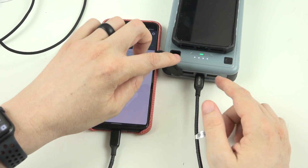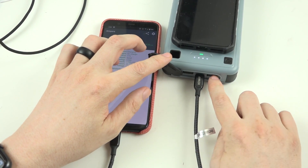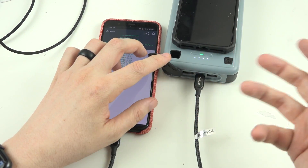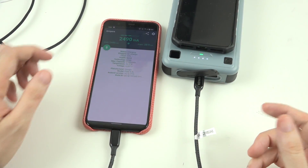We can plug in earphones or wireless devices using the Type-A port with a Type-A to Lightning or Type-A to Type-C cable, and then the other port could be used to charge something else.